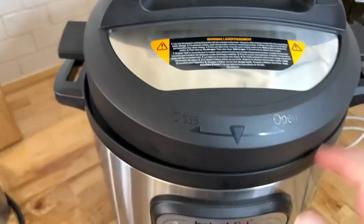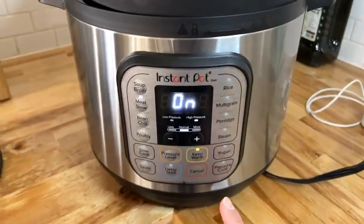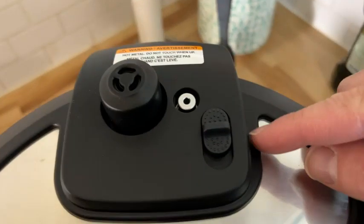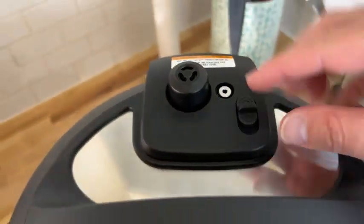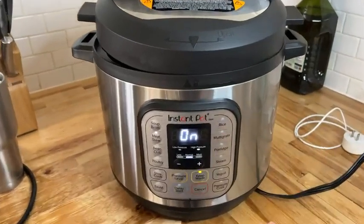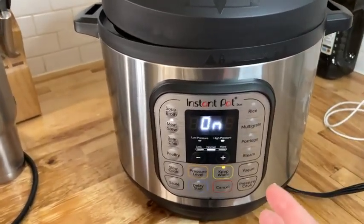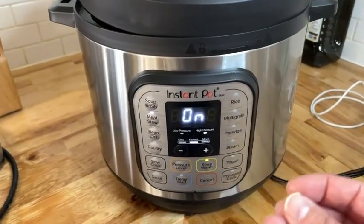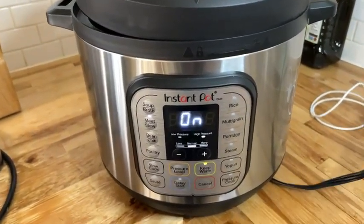There are all kinds of recipes and different things that you can do. It's going to seal up — here's where your valve is. You set your valve so that all that pressure will cook, and literally in less than an hour you can have an absolutely delicious meal.